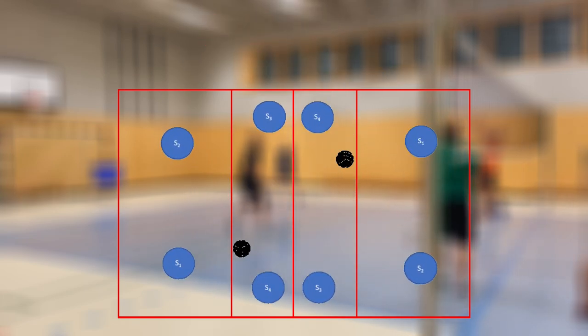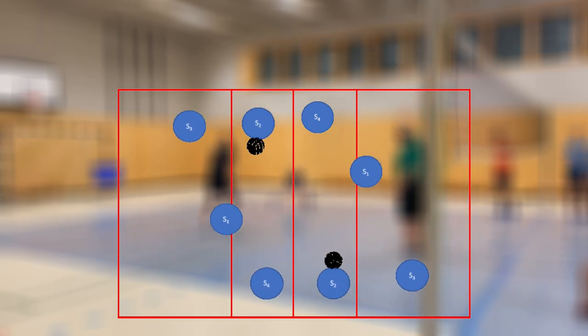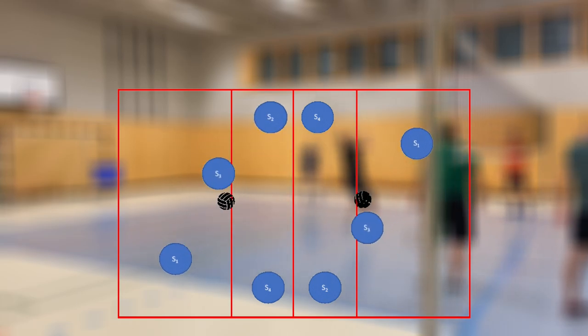The butterfly exercise is an exercise that promotes good teamwork between players. It is suitable for beginners but also for advanced players, depending on the technique and running work.